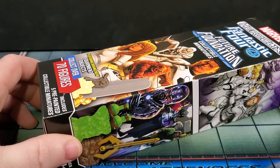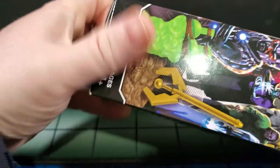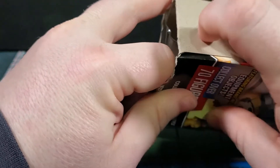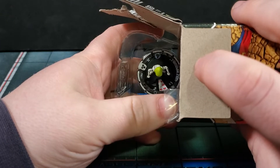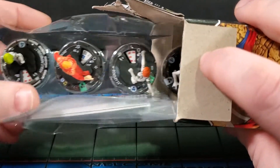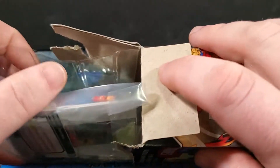We pulled three super rares and a prime — five boosters left. Booster number six, dead center back row — anything from here is just a bonus. We got Adolf Impossible, Jim Hammond the original Human Torch, Bentley-23, Spider-Man, and the common Mad Thinker non-prime version. Very cool.